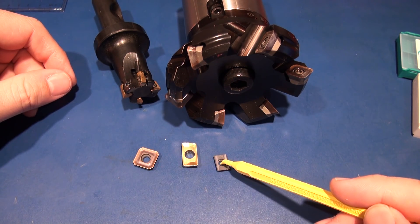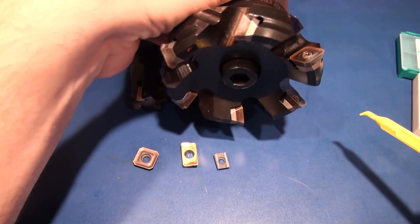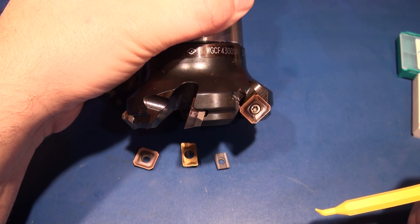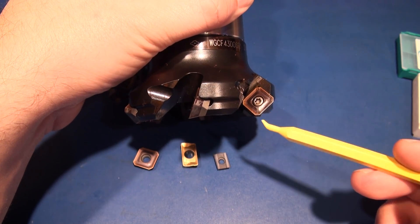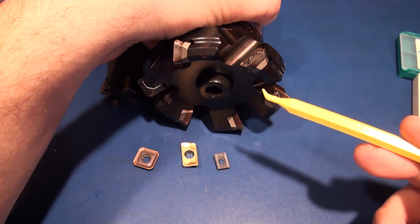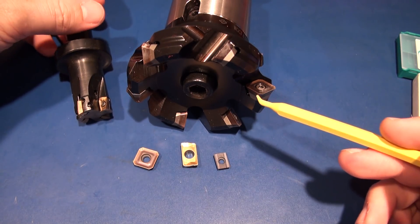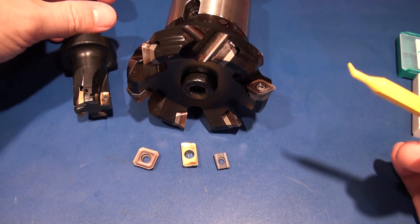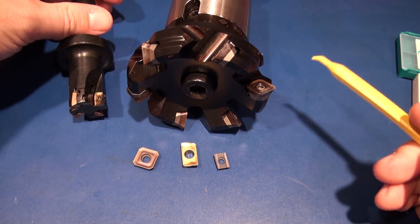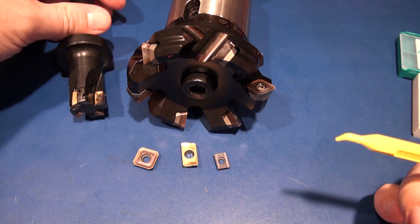The next major thing I want to discuss is insert-based tooling that has adjustable depths for the inserts. This one here is not one of them — you just screw the insert in and what you get is what you get. The downside to insert tooling is all of these inserts have a tolerance associated with them, so when you screw them into the pockets, each cutting face isn't necessarily going to be at exactly the same depth. If they aren't all exactly at the same depth, your surface finish may suffer. There are two ways to combat that: one is adjustable inserts, but my personal opinion is the adjustable ones are total pain — they're very time consuming to adjust and you never get them perfect.